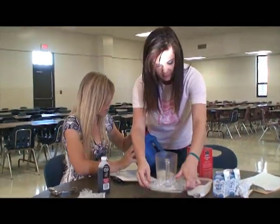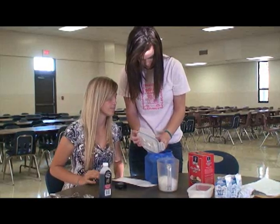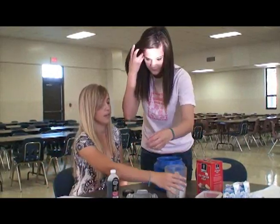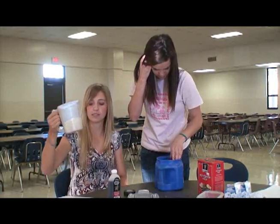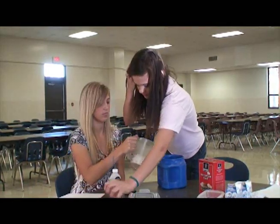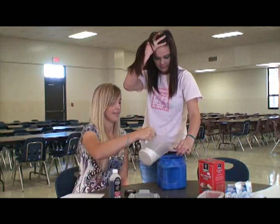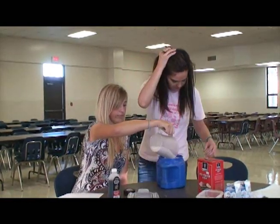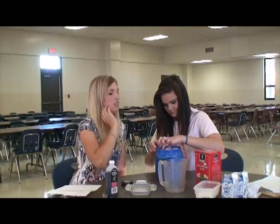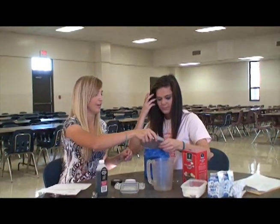Now the mix goes in there. Now some more ice. Now I need to put some rock salt. This is rock salt. How many cups of this? A half a cup. This is a half a cup of rock salt we are now going to put in here.